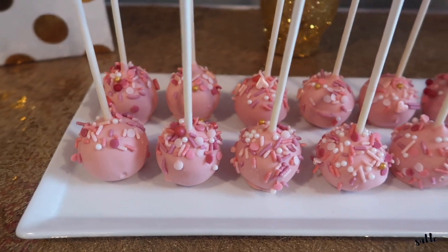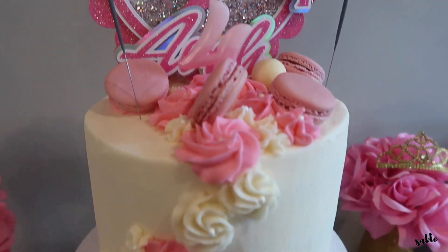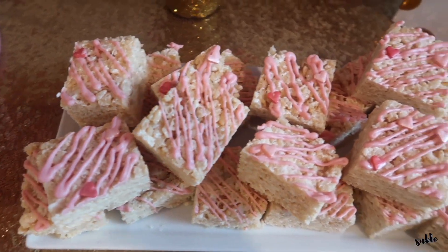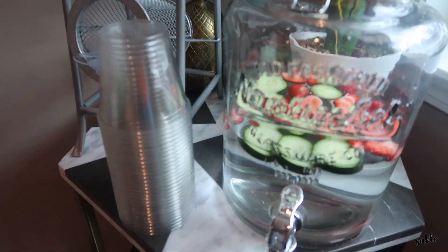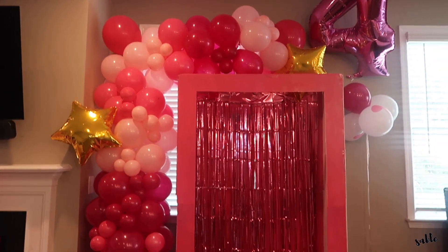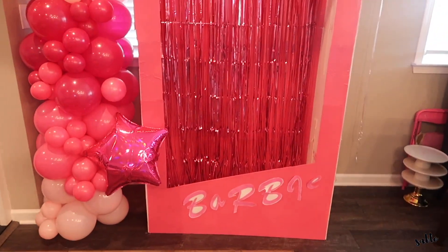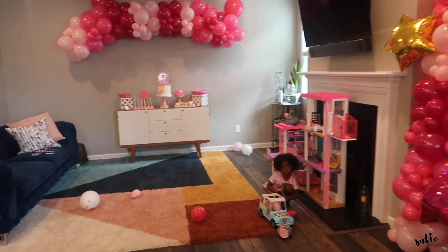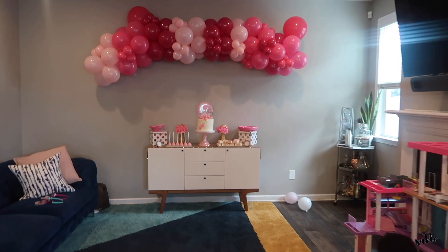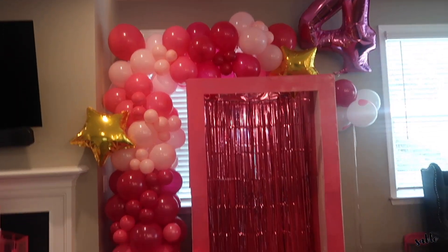This is how the cake pops are looking — I'm setting them on a white tray. The cake is looking beautiful, and I also did some Rice Krispies. Over here I have some infused water with cucumber and strawberry and some clear cups. The photo booth is over here. The letters on the Barbie box didn't come out completely how I wanted, but it's going to do the job. This is the final product, all done by me.